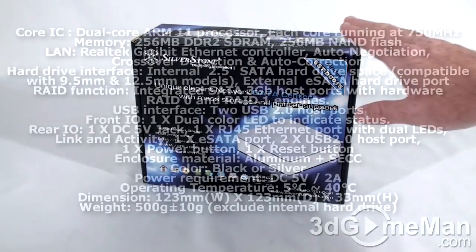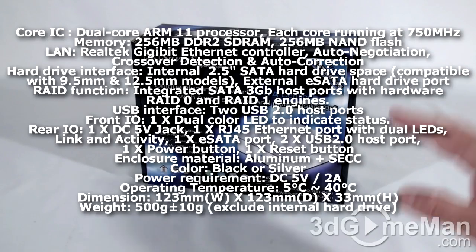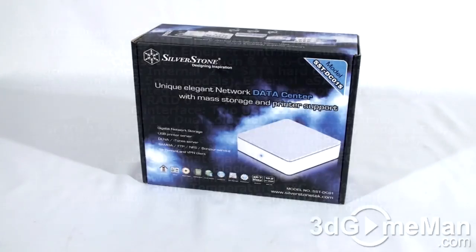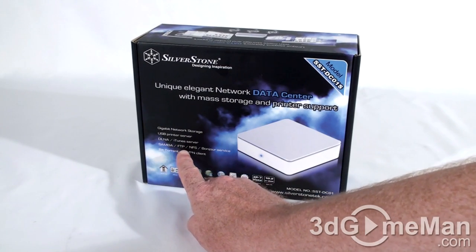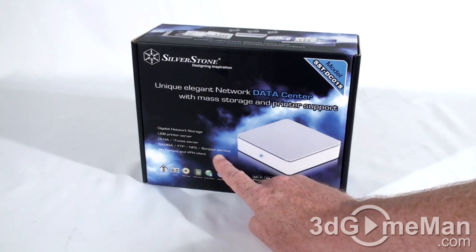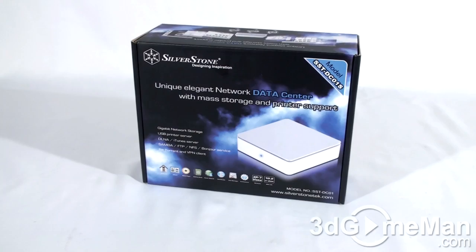Hello again, I'm Rodney Reynolds and welcome to another video review. Today I'm looking at the Silverstone DC01 Network Data Center. This is quite an interesting product because in essence it's kind of like a computer system but also a storage device — similar to a network attached storage device. It comes in a couple of different colors: silver and black. It has gigabit network storage, which is fantastic, and you can retrieve and send data to this DLNA iTunes server. You can also set it up as Samba, FTP, NFS, Apple's Bonjour service, BitTorrent, and VPN client.